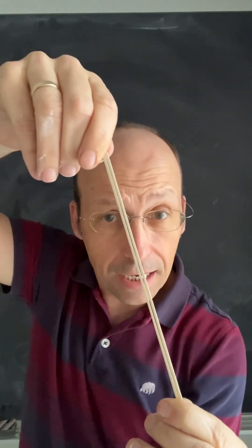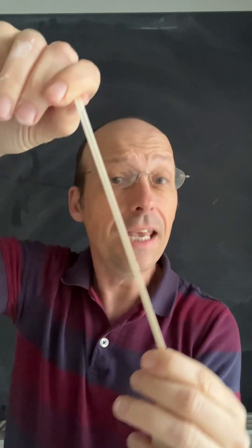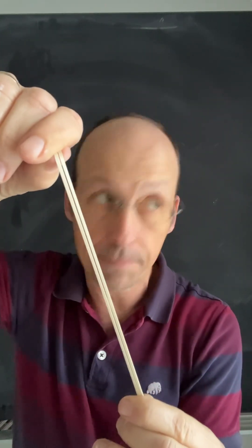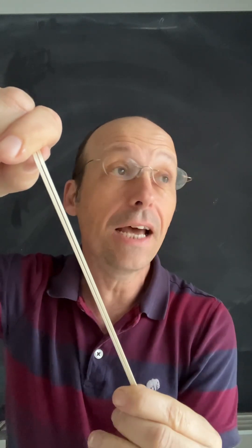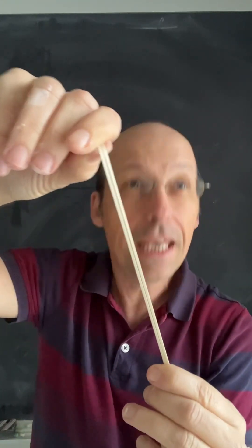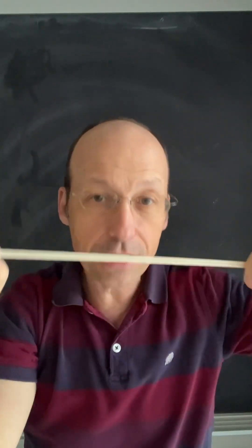Now I'm going to hold it just like this, keep it stretched. What happens is it's hotter than the stuff around it, so it's going to cool off — it's going to have an interaction. One of the things we know is that energy transfers from hot stuff to cold stuff, so this is transferring heat to the air. Now it's room temperature.